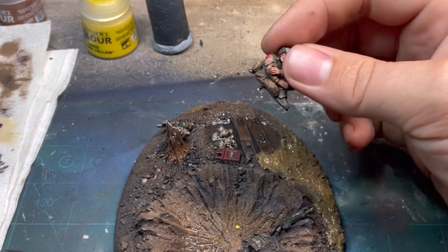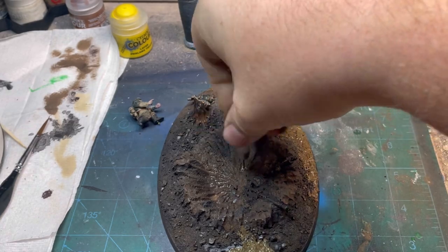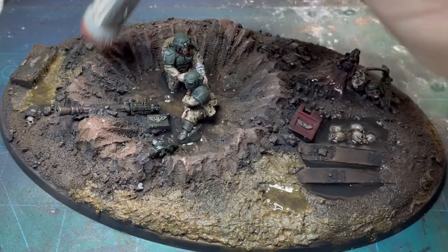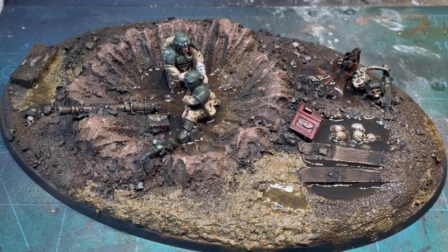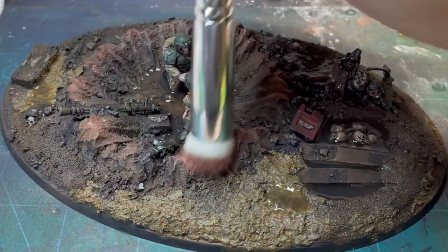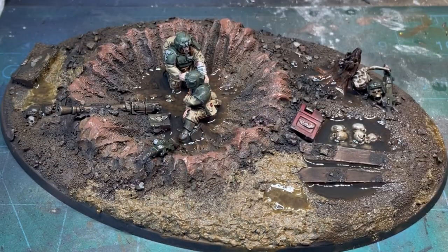Once that's finished, I'm going to do a final highlight around the rim of that crater just to really accentuate the fact that that's the focal point — that's where I want you looking. And then that's it guys, that is your diorama completed.